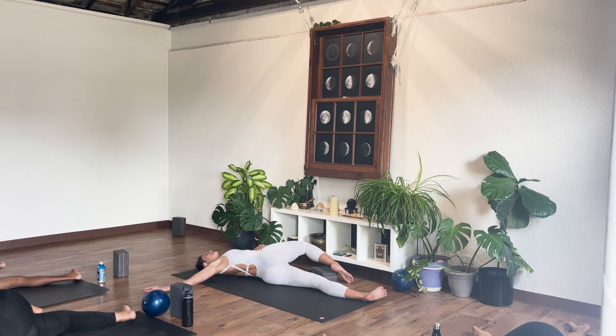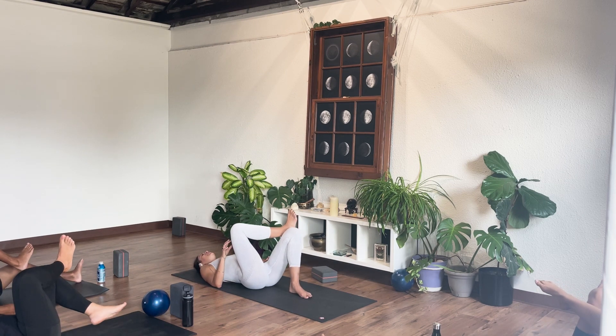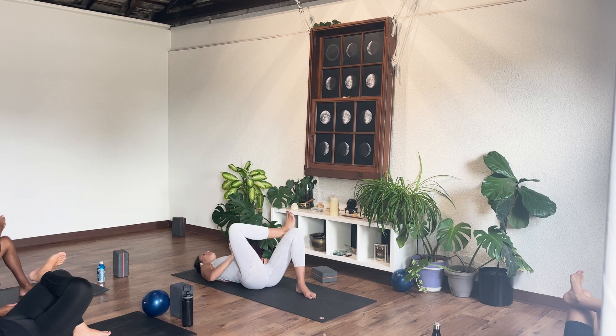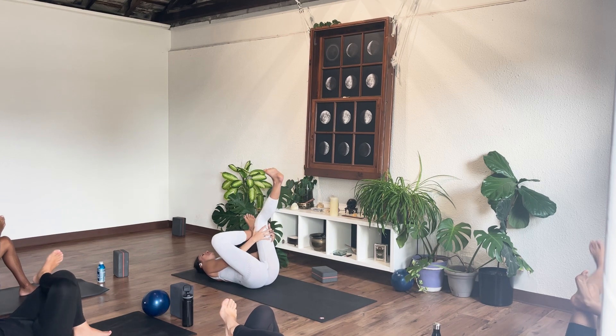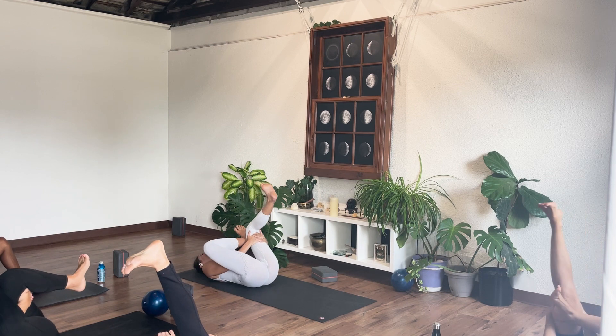Slowly come back into center. Bring the right ankle on top of the left knee. You can either keep the foot flat to the floor if you're someone who's a little bit tighter through that right side hip, guiding that right knee away from you. If you'd like to go deeper, squeeze the left thigh into the chest, thread the needle, and just a little rock side to side — settling into where you're at today.